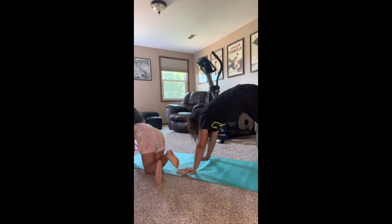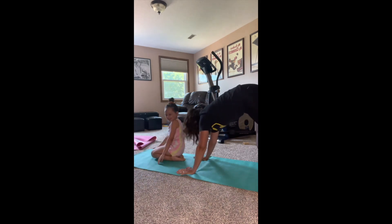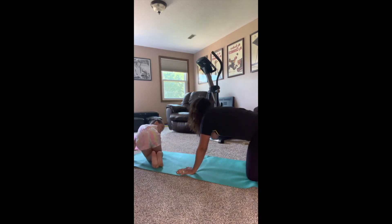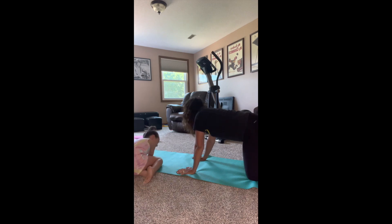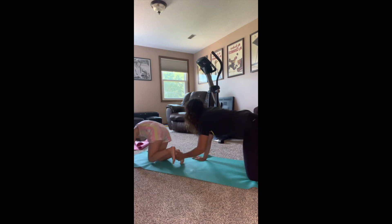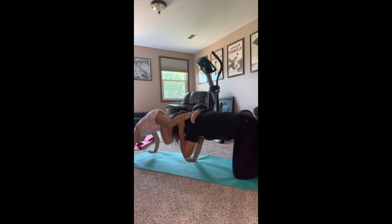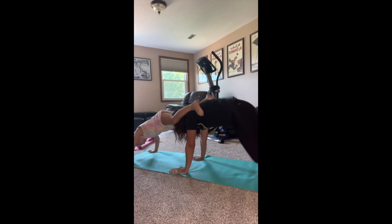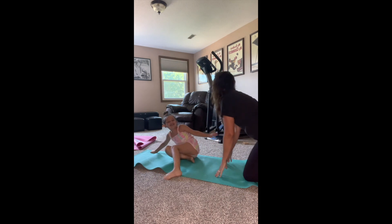Go and get in front of me — please do not kick me in the face. Look at where you're at. Okay, get your hands down. Come on, get your hands down like you had them. Now slowly, without kicking me in the face — there you go. Now I'm going to go up.